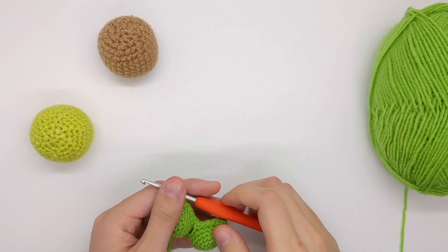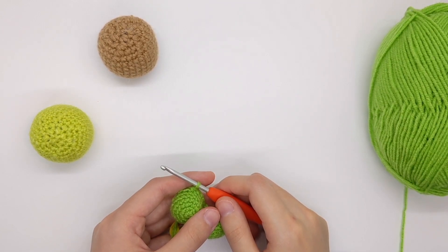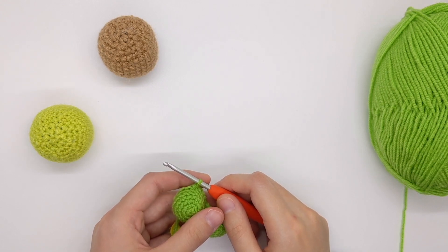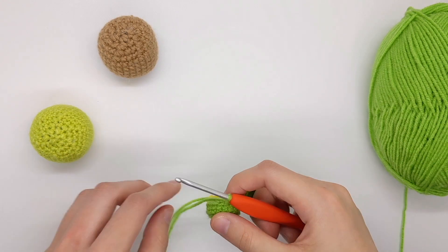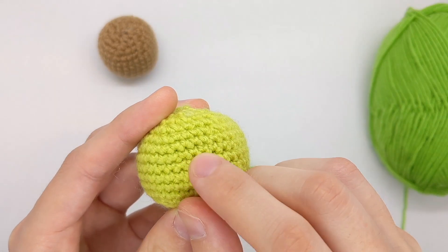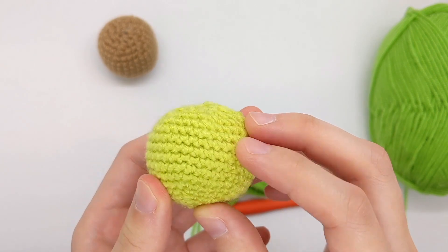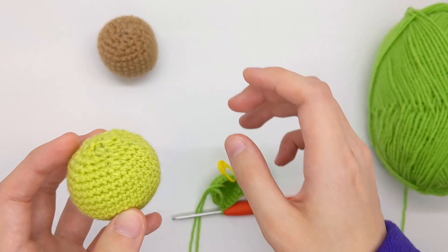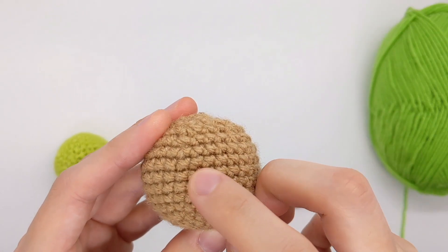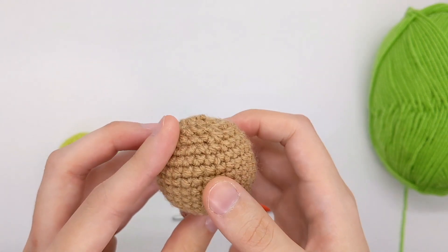I'm going to demonstrate the difference between a V-stitch and an X-stitch. The V-stitch is a standard single crochet stitch that is generally taught, which I cover in my single crochet stitch video. It results in this V-shaped vertical pattern going all around your crocheted work. The X-stitch is just a little bit different and is really easy to make, but it results in these tiny X's in each stitch, which creates more of a pixelated look on your final project.